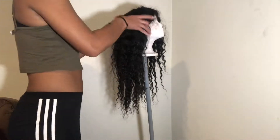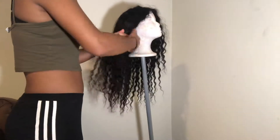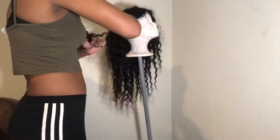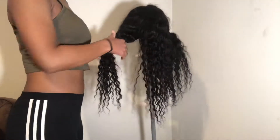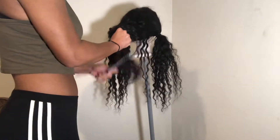Starting off, I'm going to take the wig and section it off into three different sections. After the wig is sectioned off, I'm going to go in with my wide tooth comb and then my brush to detangle all of the hair.